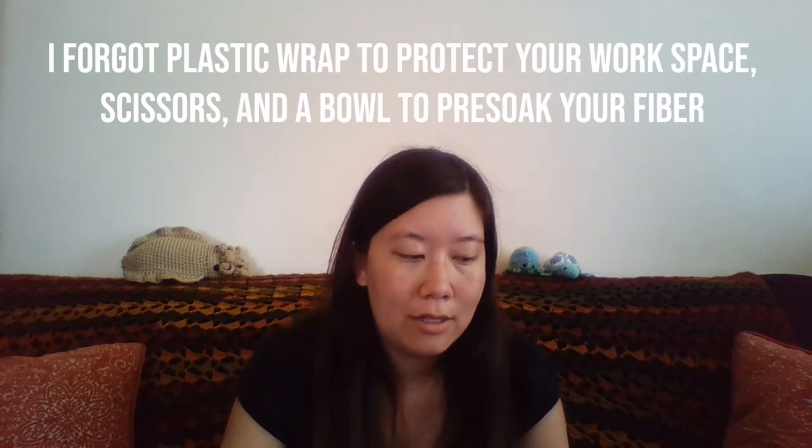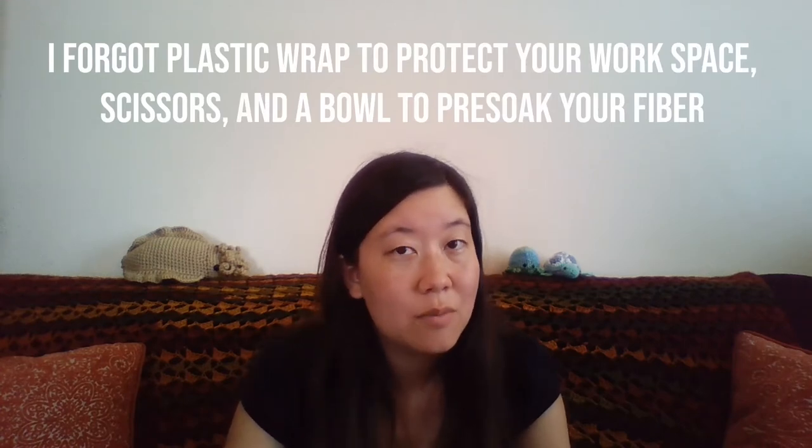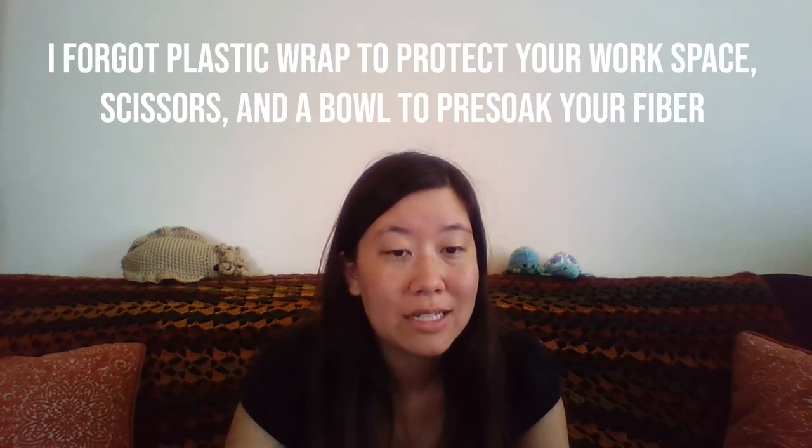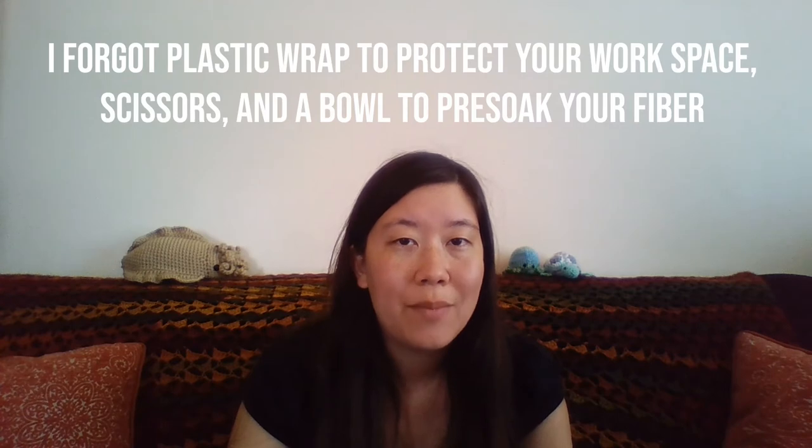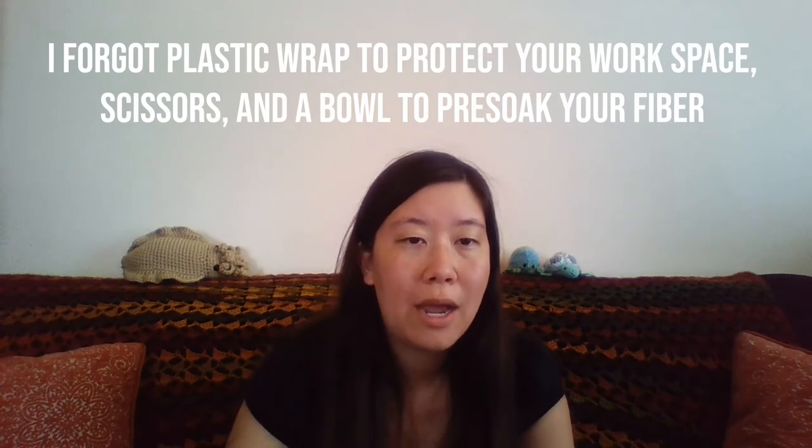I went over the dyes, the fibers, and the pot — I believe that is the majority of things that you're going to need. So what I'm going to do is set up my camera to show you guys how I hank up and prep my yarn before dyeing it.